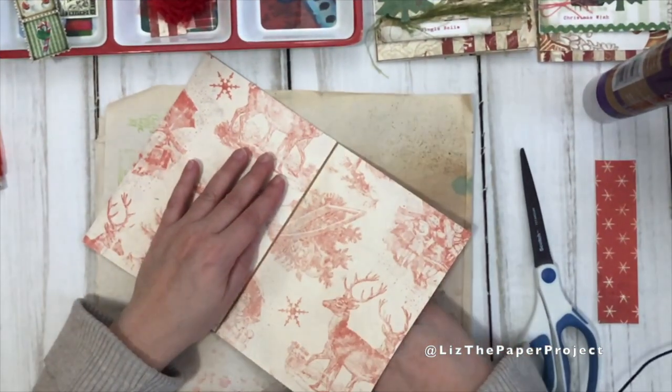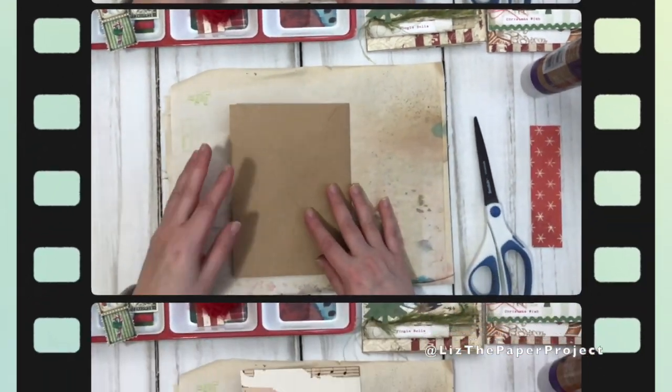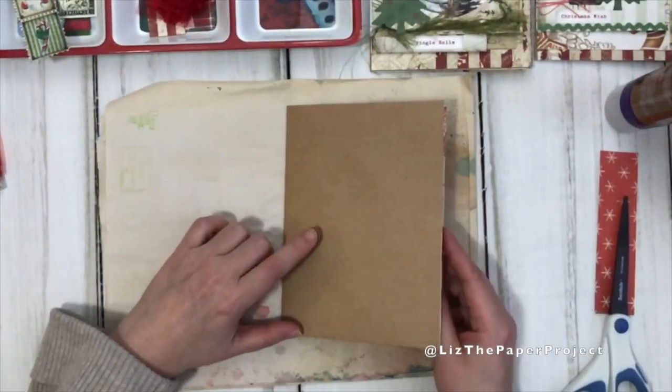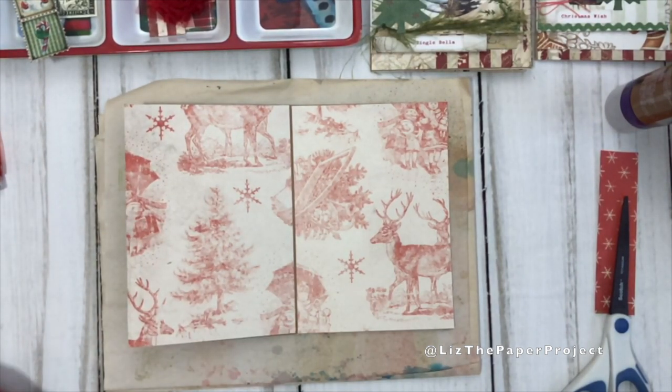By gluing it that way, you have your nice back pocket available. Here is the back - I decided to put that design on the back. Then I figured I'd show you the belly band I'll be adding to the left side and just the pieces I might be using.